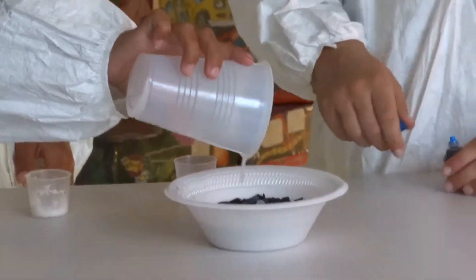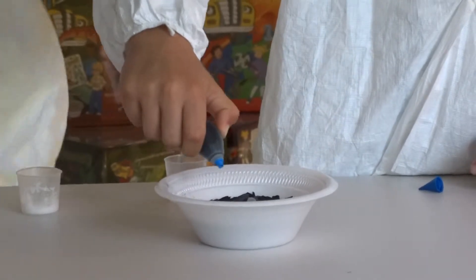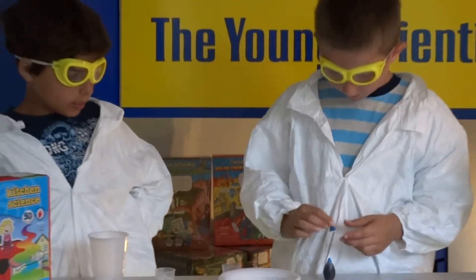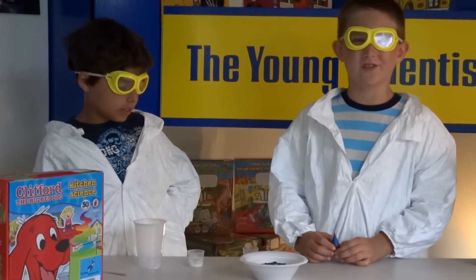Now you add the food coloring of your choice. This will take up to seven to ten days for it to grow.